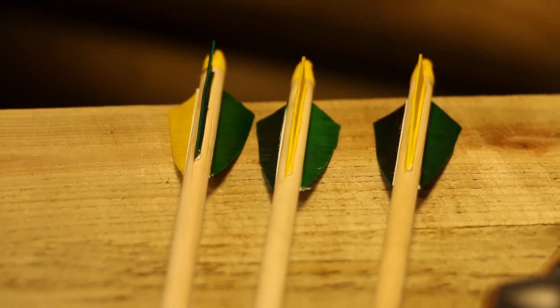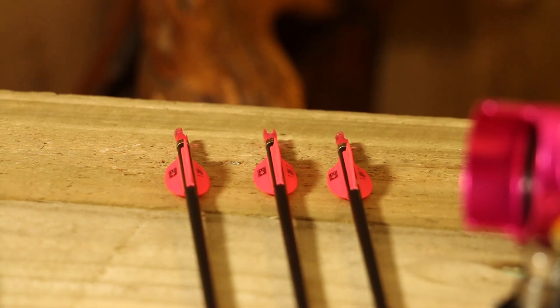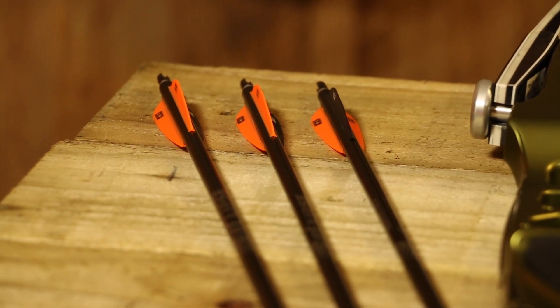We're going to be using wooden arrows, carbons, and aluminiums to do this, because you can use all three to measure your AMO draw length. The reason we're doing this video is because it's one of the most frequently asked questions that we get at Merlin, and it can confuse quite a lot of people.